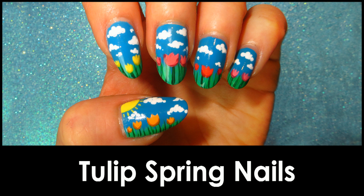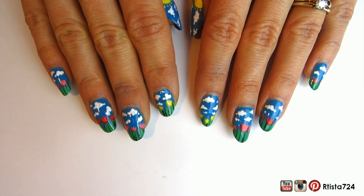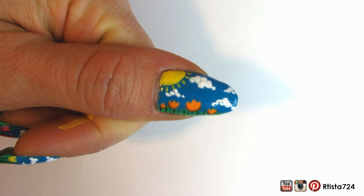Everyone, I'm back for another tutorial and this is a spring tulip nail design. I hope you guys like it. My apologies that the lighting is a little bit off — I burned one of the light bulbs from my box lights, so bear with me.